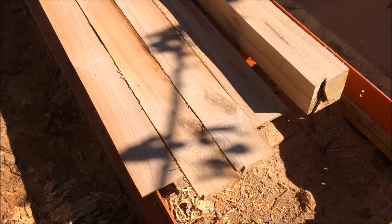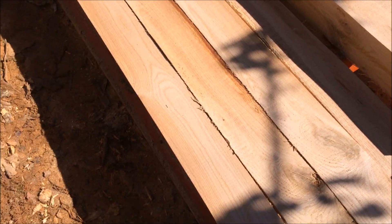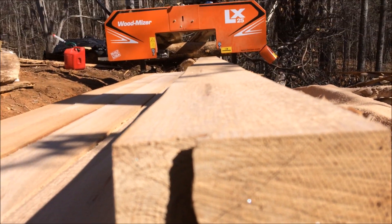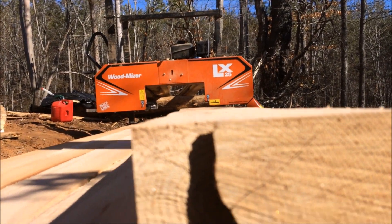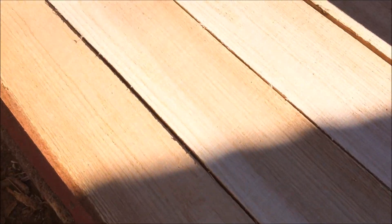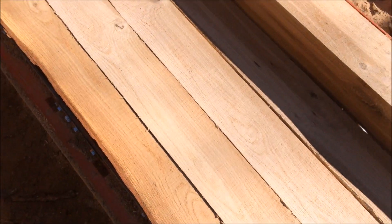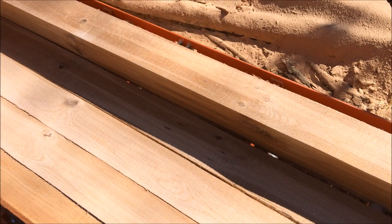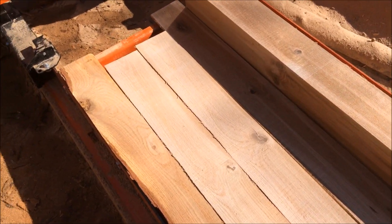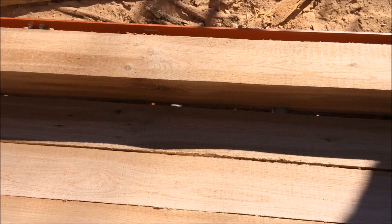We made it through that log just fine. You can see she's still cutting nice and straight and level. Good looking white oak — four nice boards there. Got several I can still edge. We'll keep going. Saw's cutting great so far.